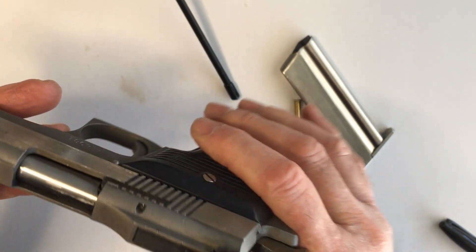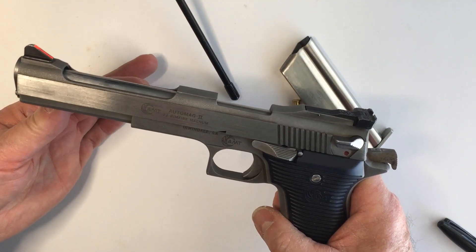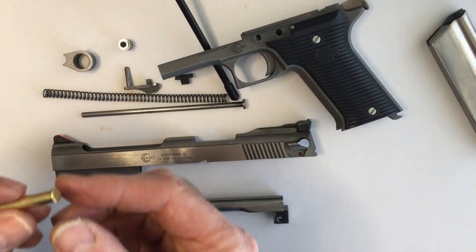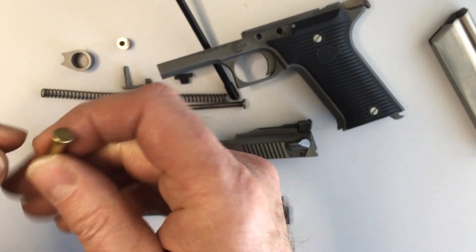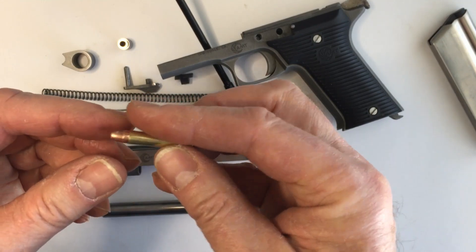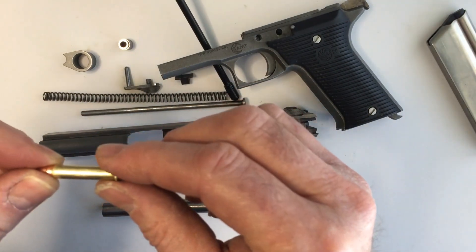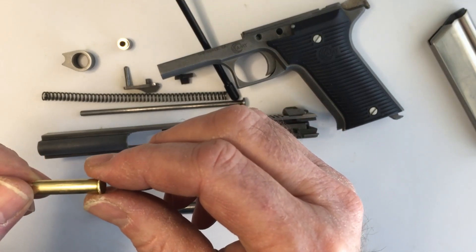I'm going to disassemble this. I won't go through the disassembly — it is not difficult. There's a great video on YouTube where a guy goes into really good detail on how to disassemble it. So when I cycle this round, it does go in, but by the time it gets there it's scratched up and kind of beat up around the rim — gouges and scratches. It has a pretty rough ride getting into the chamber. We're going to talk about all the parts of this mechanism that the round contacts on the way in and smooth out a few of those things.